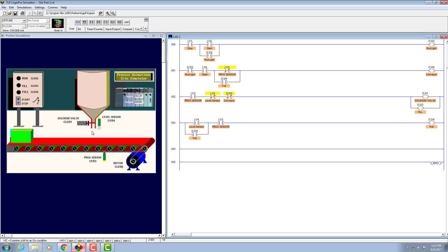Once the box is there and it's filled up with the liquid, we have to de-energize the coil immediately. To ensure this, we have to add another normally-closed contact with the full indicator address. That's all about this assignment — let's program it and give it a try.